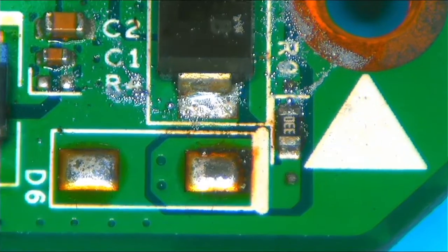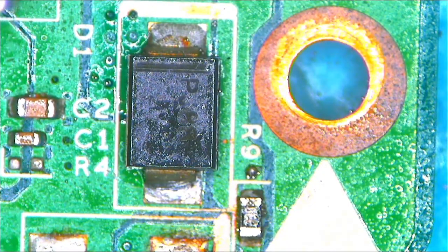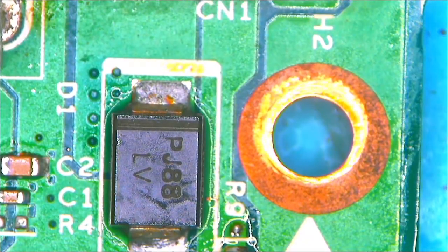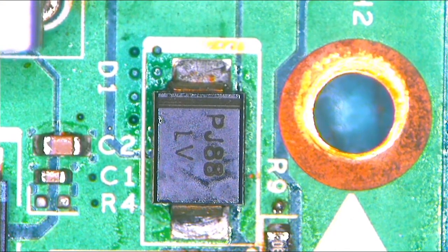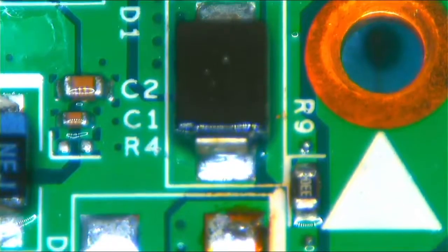This is a clean job. Let me try to focus here — see how nice that is. Now let's check for shorts before we put everything back. We have a reading on one side — what about the other side? Perfect, perfect guys! I'm now using alcohol to clean this section — use 100% alcohol.